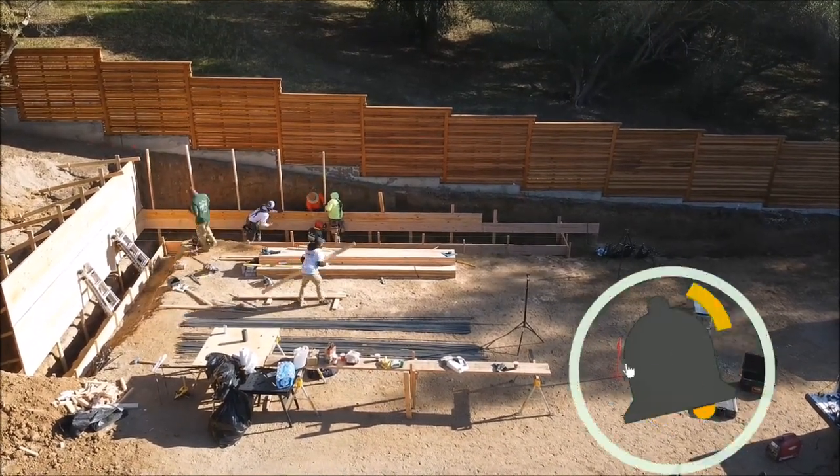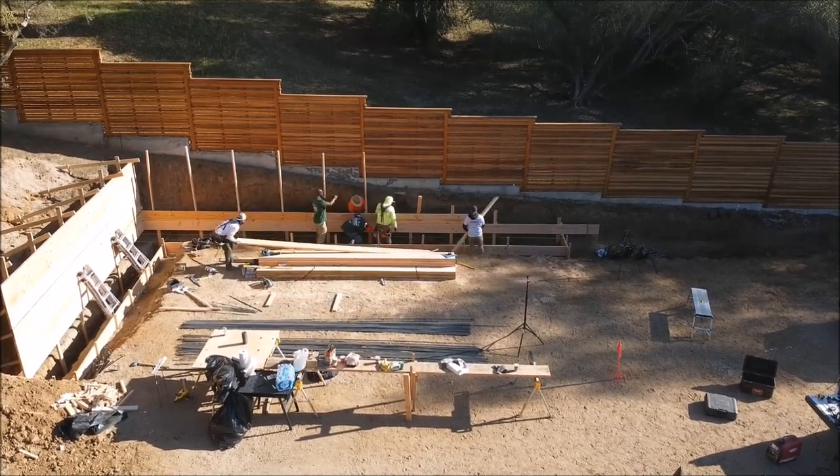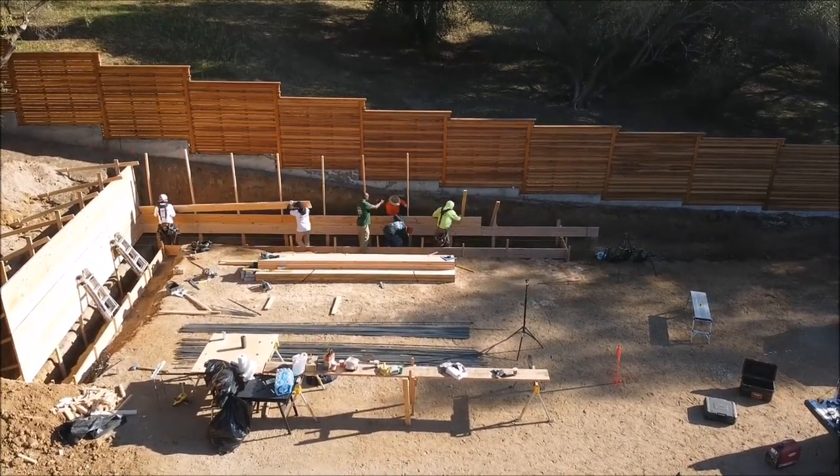So we're going to move to the side here. The process is pretty much the same, but on the side we've got to pay attention to the detail of the step-down of the existing retaining wall.